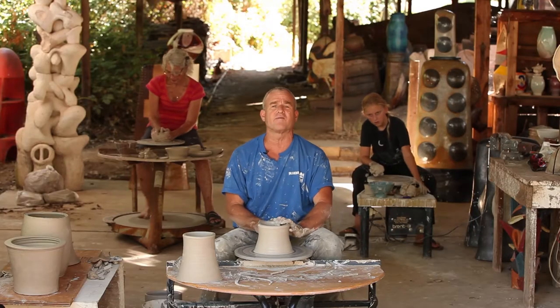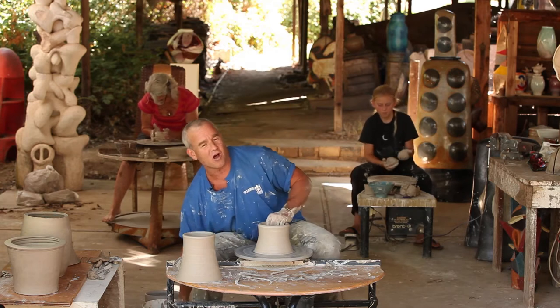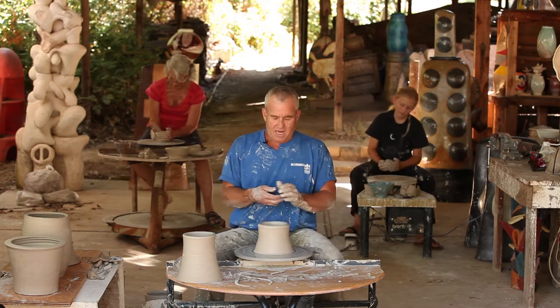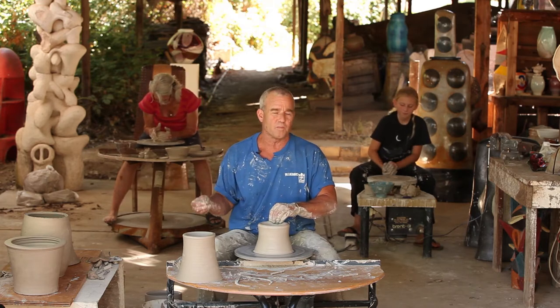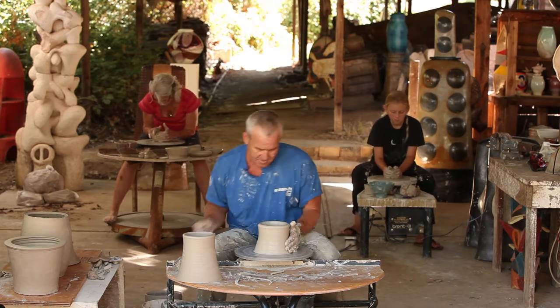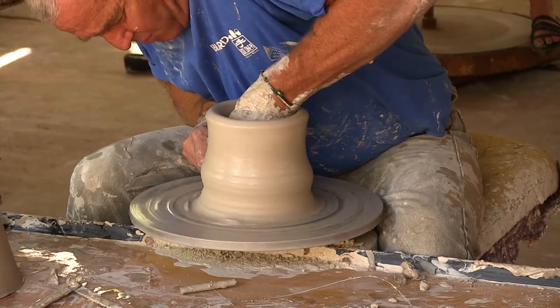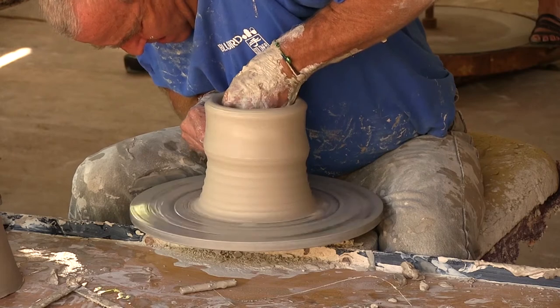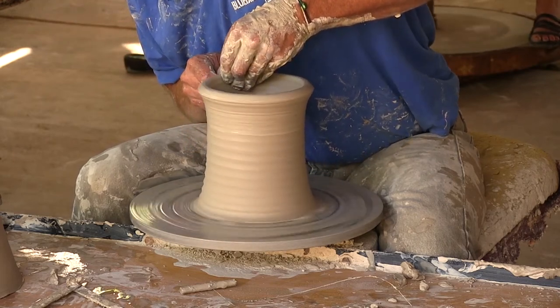I know I make this look very easy after being a professional potter for so long. It is not really hard, but your repetition and your practice will make you better at this skill. People have been throwing pots for, as I've mentioned in some of these other Clay Talks, 6,000 years — maybe 7,000 years.